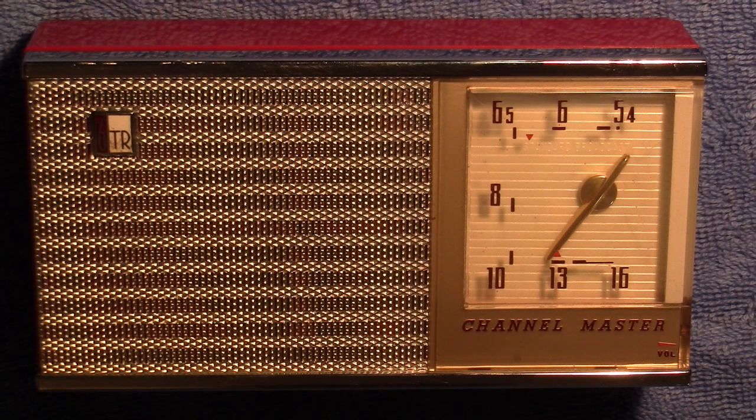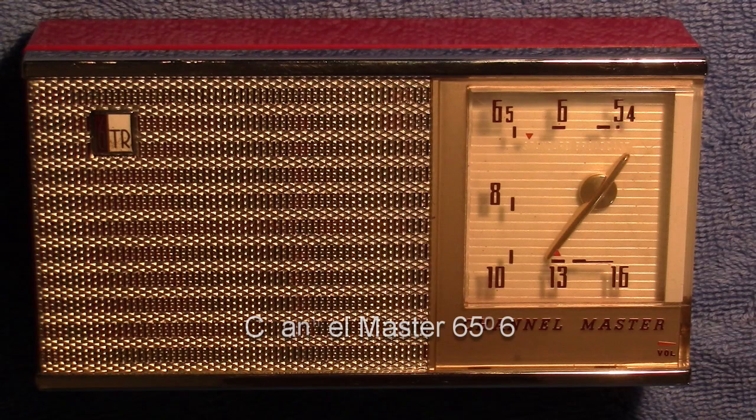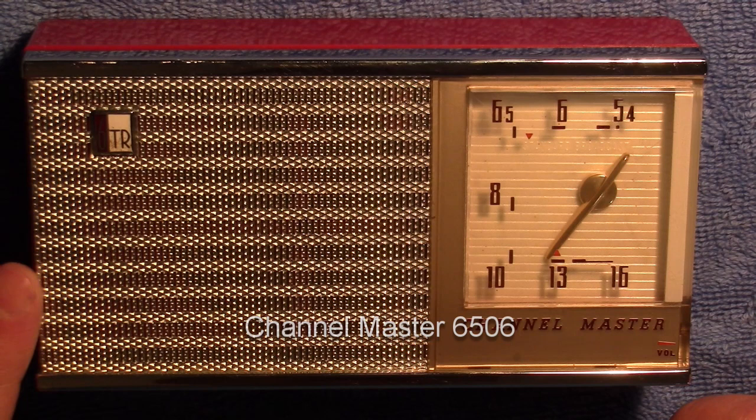Hello. This is the Radio Geek. And what I have for you here today is a Channel Master — a nice six transistor Channel Master.